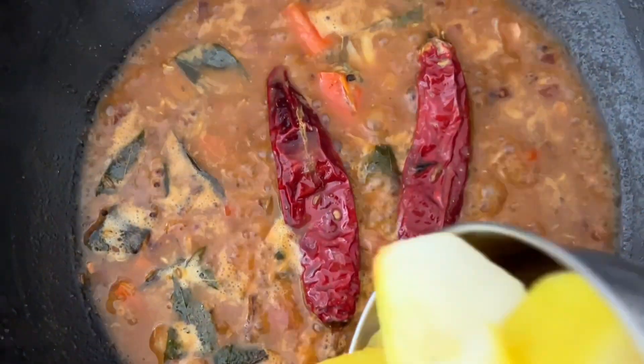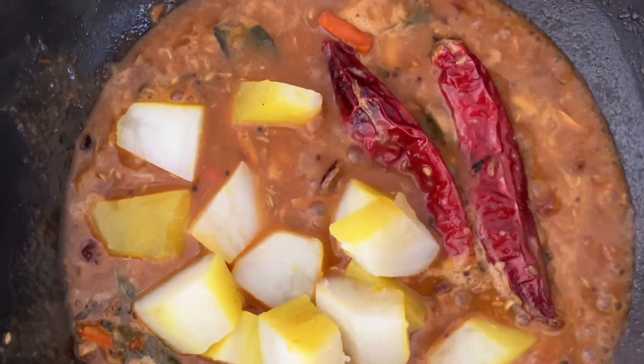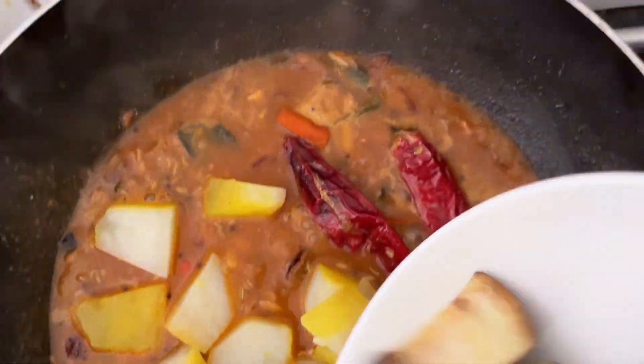Very colorful. Okay, we are going to add the potato and eggplant now.